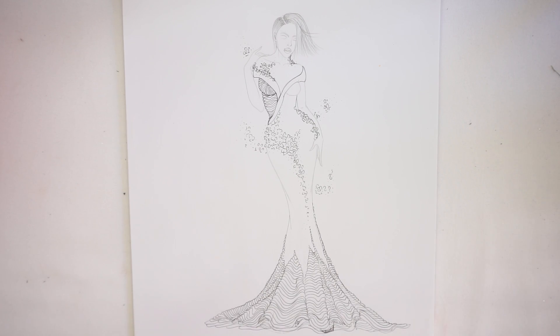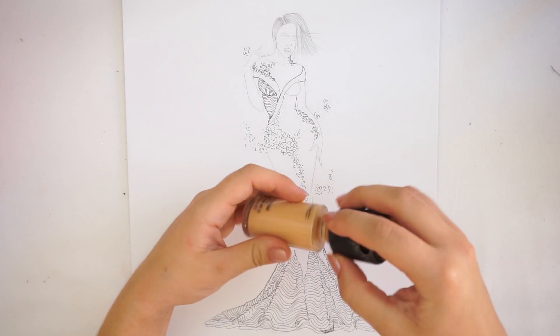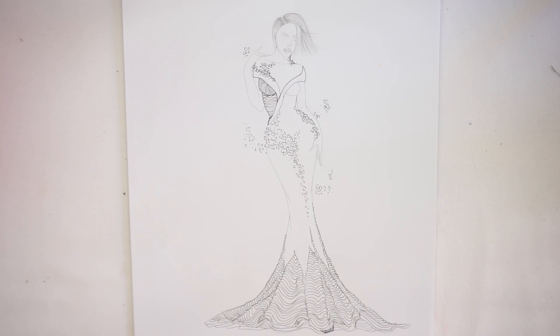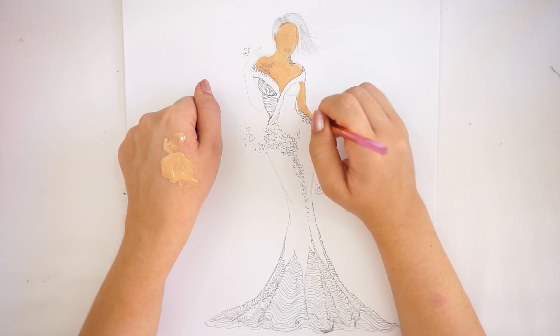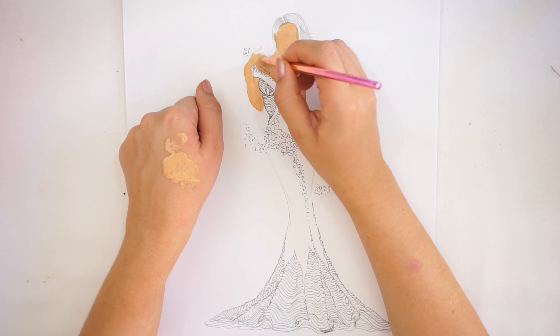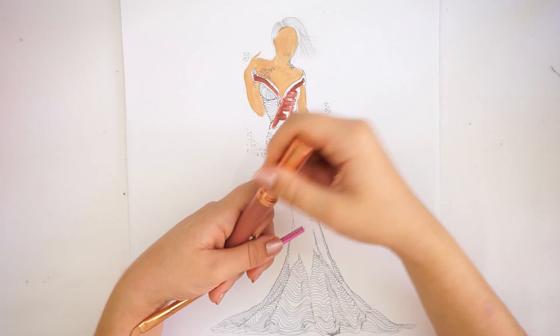Now that you have created your design, it's time to add some colors. I'm going to start with a skin color — that's the first color I always start with. I'm just going to add foundation where the skin will be shown, for example the arms, neck, face, and shoulders. If you're creating a see-through fabric, you also need to add skin color to those parts and then add another layer of color on top. It's very important that you let the foundation dry.